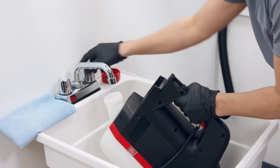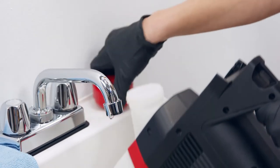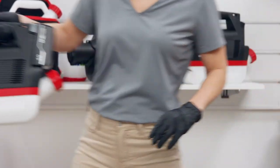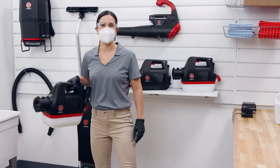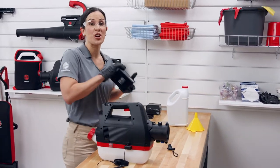Fill it back up about a third of the way with clean water and put the cap back on. Now put the battery back on until it clicks. Then hold the trigger and spray until the tank is empty. Rinse again if needed. Now that we're done with the battery, remove it and place it on the charger.